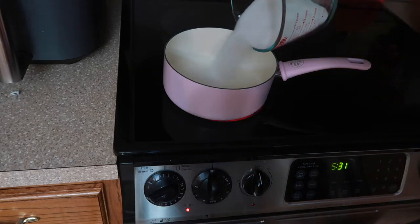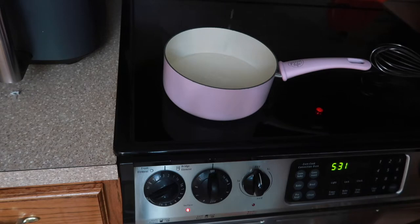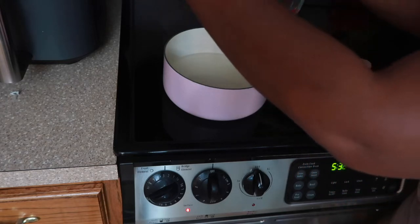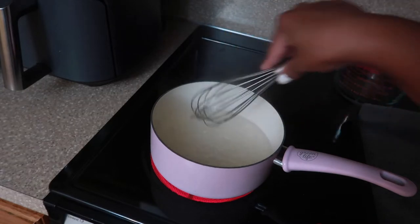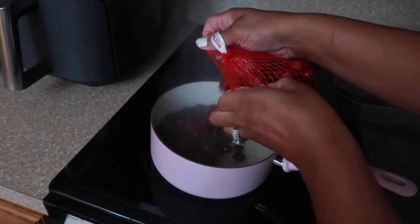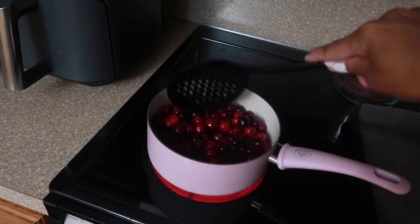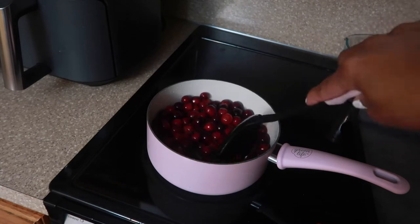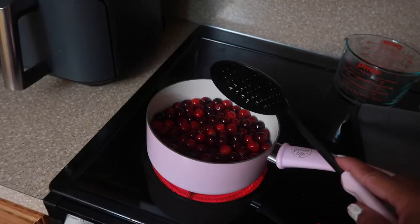First we're going to get the syrup started. Put a cup of sugar in here, then add a cup of water, and let it come to a boil — it doesn't even have to necessarily be a full boil, but all the sugar needs to be dissolved. Now that all the sugar has dissolved and it's come to a rolling boil, we're going to go ahead and dump the cranberries in and toss them to coat.